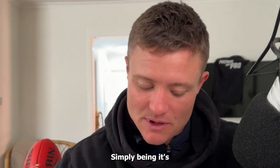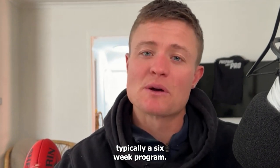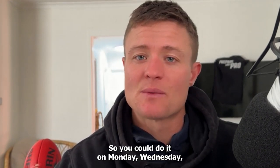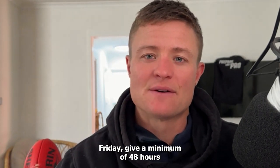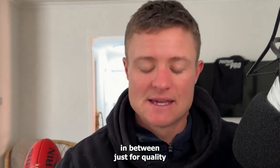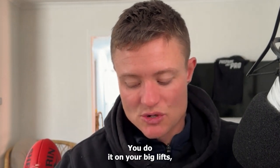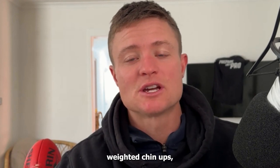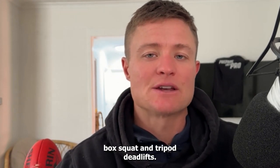So we'll get straight into it. It's typically a six-week program. I program it with three total body sessions, so you can do it Monday, Wednesday, Friday — giving a minimum of 48 hours in between for quality sake rather than doing back-to-back days. You do it on your big lifts: bench press, bench pull, weighted chin-ups, box squat, and trap bar deadlifts.